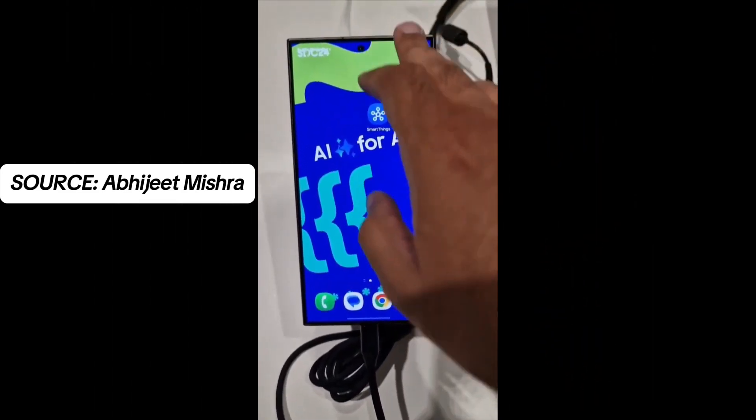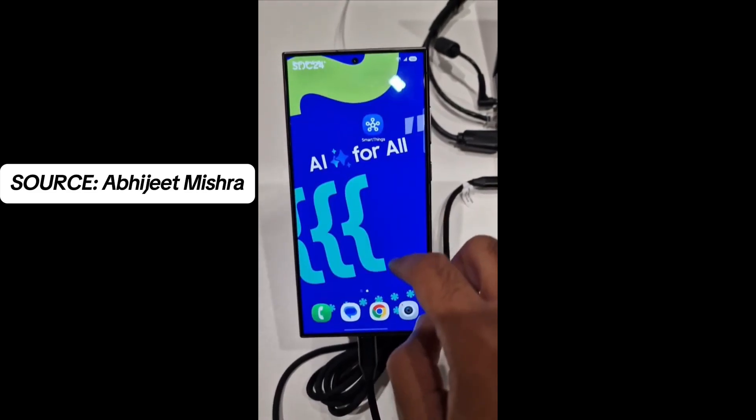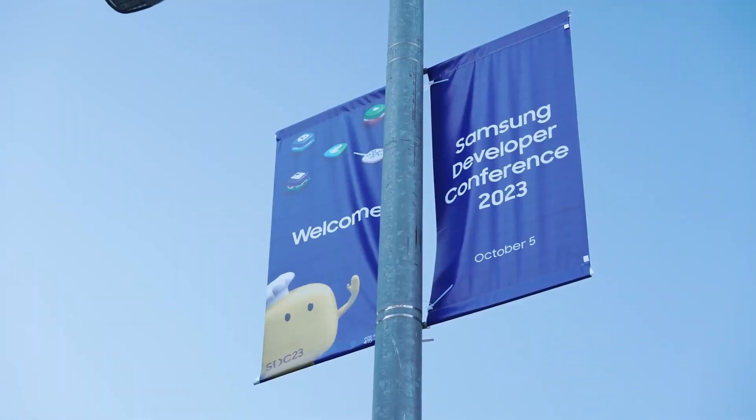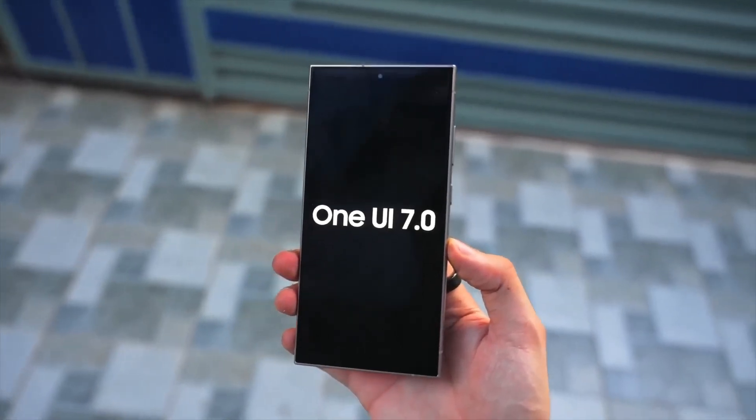Here we have the first official hands-on testing video of One UI 7.0 on Galaxy S24 Ultra. Samsung disappointed fans today by announcing at its developer conference that the Android 15-based One UI 7 update will not be officially released until next year.